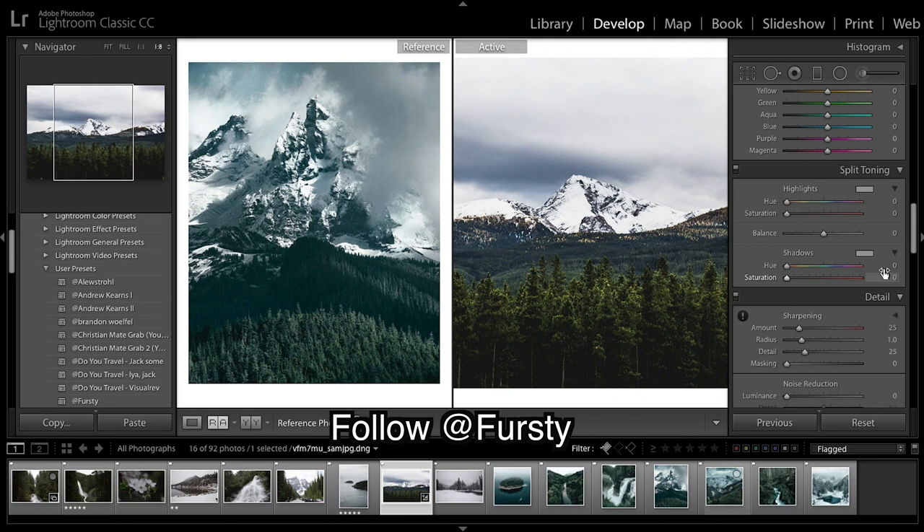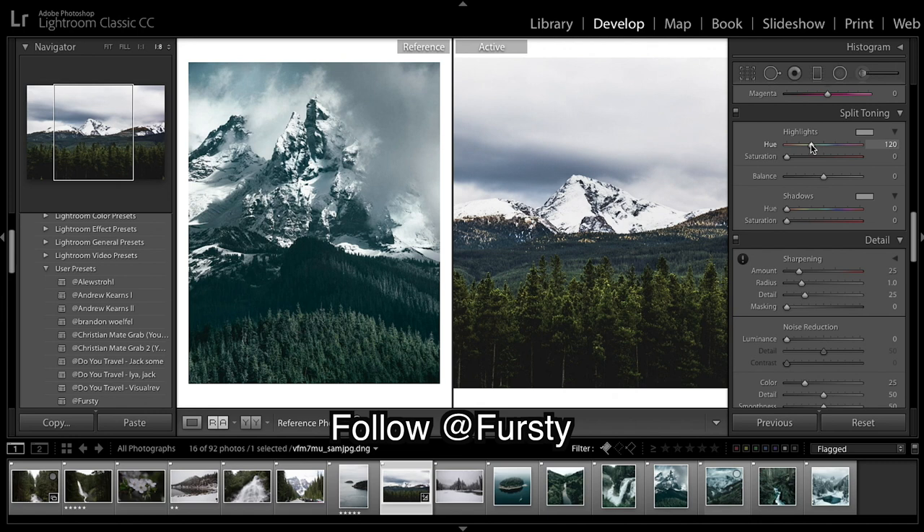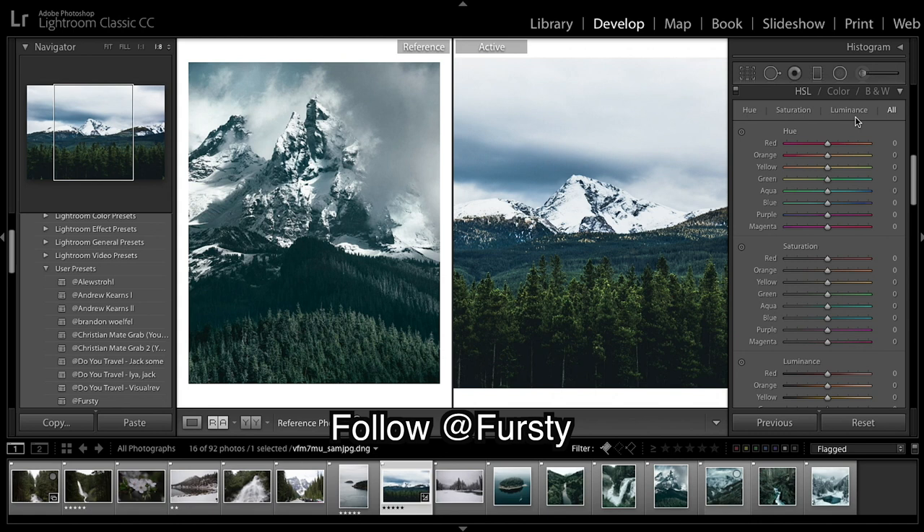We're going straight to split toning, as I think it's almost more important — it will help us get our HSL colors right after we've done our split tone. We need a lot of blue in the highlights. I like 215; I always use 215. Bring saturation up, and a lot of blue in the shadows as well. That makes a very big effect, and now we should be able to get our colors right.